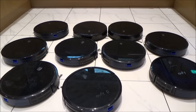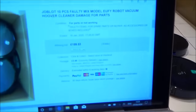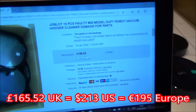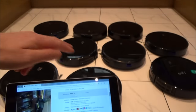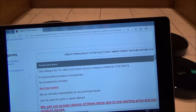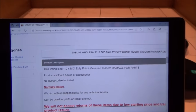Hi there, my name's Vince from mymatevince.com, and in this video today we're going to try to fix these 10 robotic vacuum cleaners that I got in a job lot. I bought them from eBay, all from the same seller, and I paid £165.52. It was an auction — very little information, a few pictures. The listing says: 10x mixed UFI robot vacuum cleaners, damaged for parts, no accessories, not fully tested.